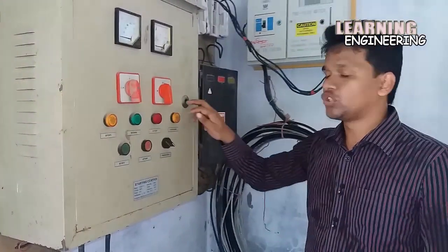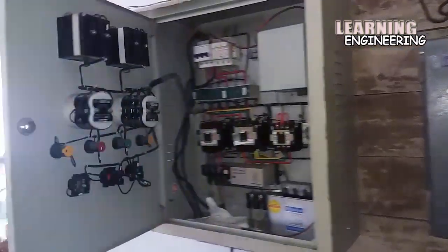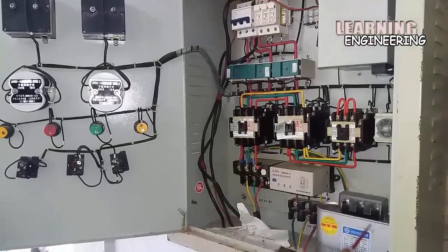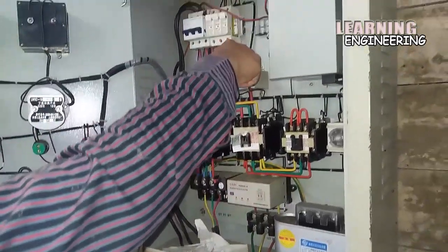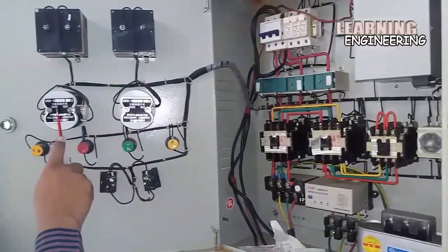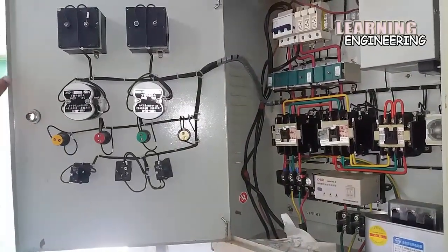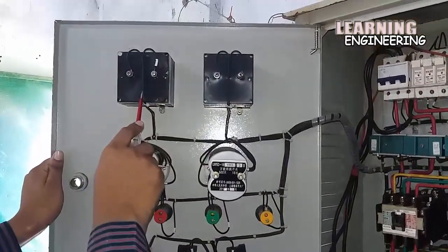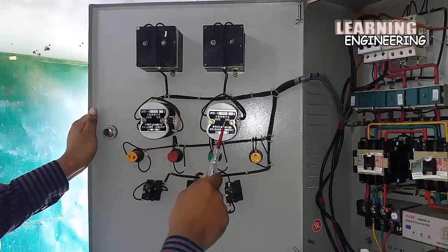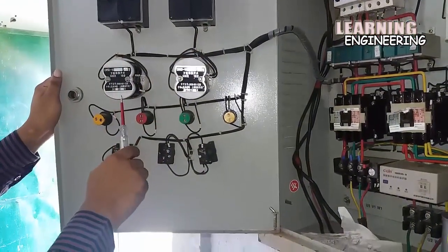Now I will show the interface of the starter. Here are many components: magnetic contactor, capacitor, and ammeter. It is in the center of the starter. Here are 2 meters — one is a voltmeter and the other is an ammeter. There are two selector switches: one for the voltmeter and the other for the ammeter.